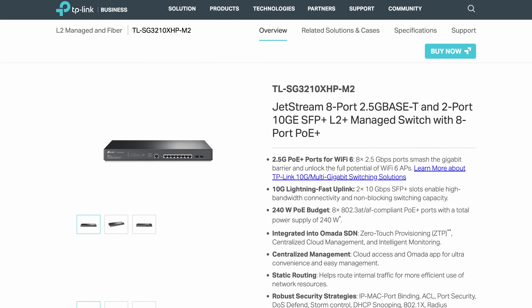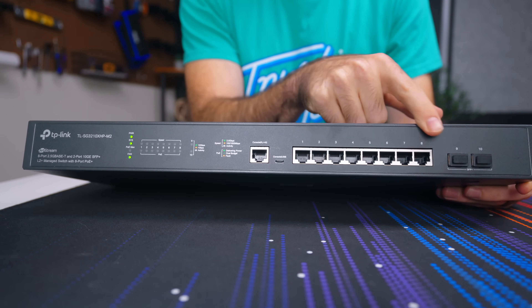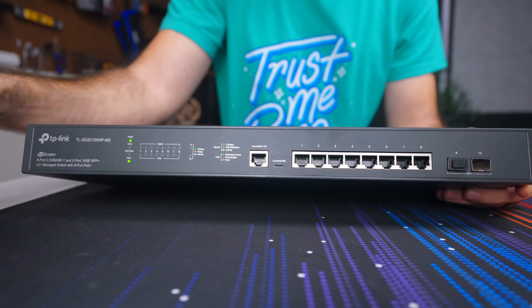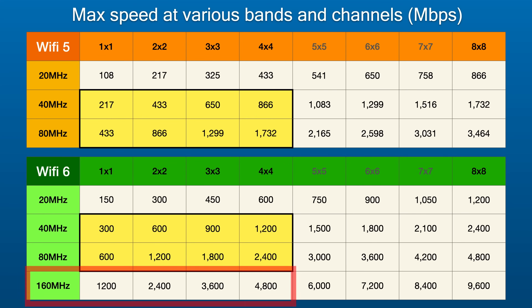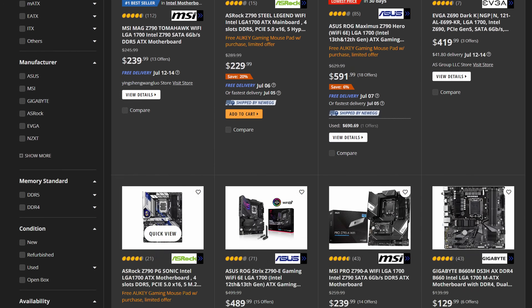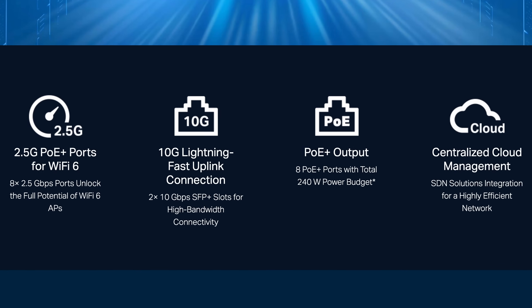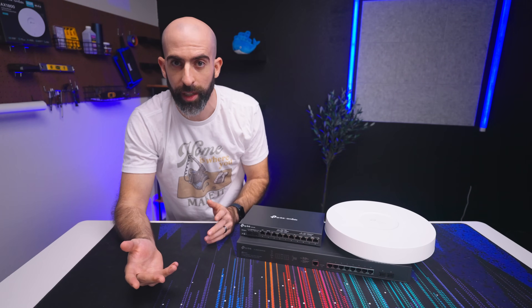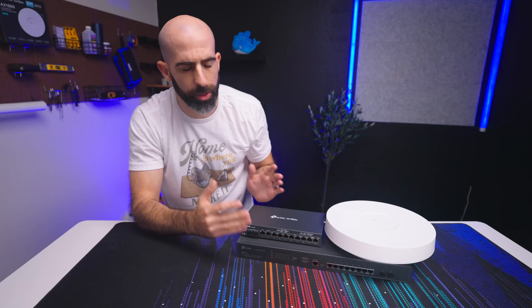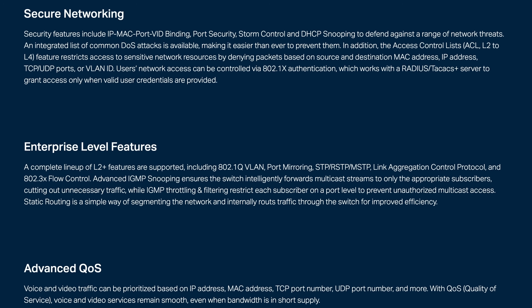We have the TL-SG3210XHP — a device that comes with not only 8 two-and-a-half-gig PoE+ ports but also 2 ten-gig SFP+ ports. This is the switch I've been wanting to add to my Omada setup for a while. It's not just because Wi-Fi 6E is so fast, but mostly because 2.5 gig is becoming more and more popular on desktops and other hardwired devices. You get a total of 240 watts of PoE power, and all the expected features of a layer 2/layer 3 switch — like link aggregation, QoS, VLANs, flow control, and more.